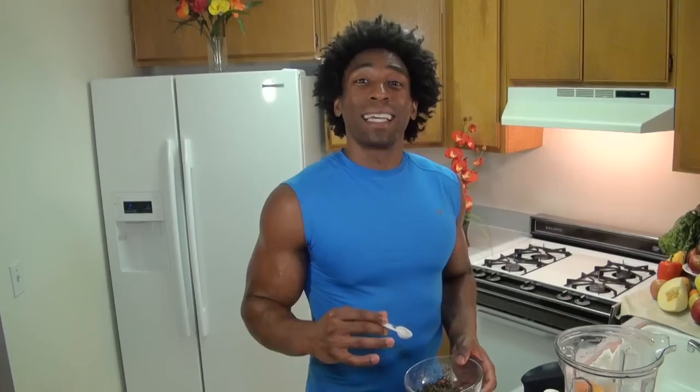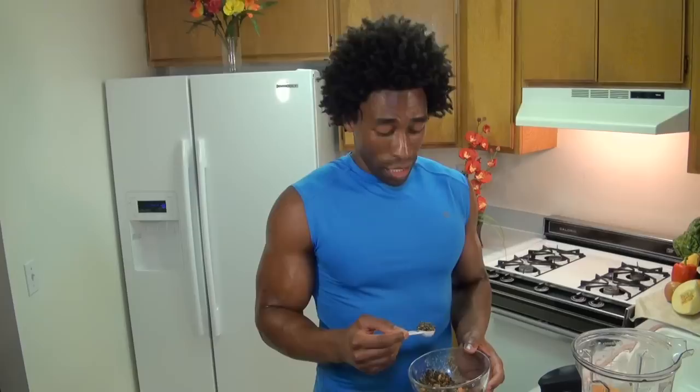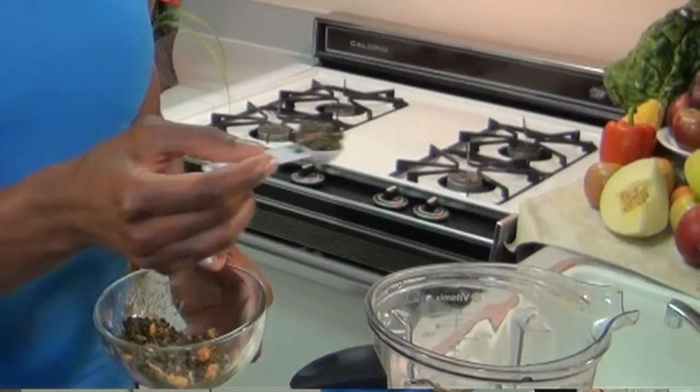Our next ingredient is papaya seeds. Papaya seeds contain the enzyme papain as well. But papaya seeds are also used to fight intestinal parasites. Now many people have intestinal parasites and they don't even know it. A teaspoon of prevention beats a pound of cure. I'm making this ingredient optional — and I'm only using a small amount — because papaya seeds have a very peppery flavor. So if you are very sensitive to pepper or that pepper sensation, I would tell you not to use papaya seeds in your smoothie. However, if you'd like to protect yourself from any possible intestinal parasites, or you'd like that little kick in your smoothie, go ahead and use a teaspoon of papaya seeds.